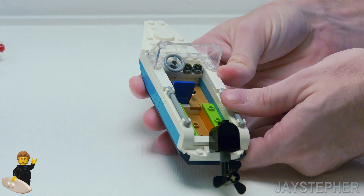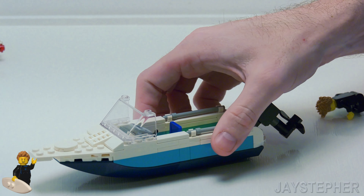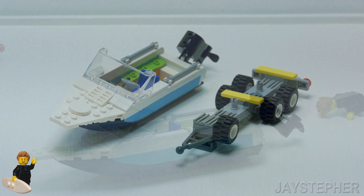Really nice — perfectly scaled for minifigures. So we have a steering wheel, hand throttle, and some gauges. Really nice.